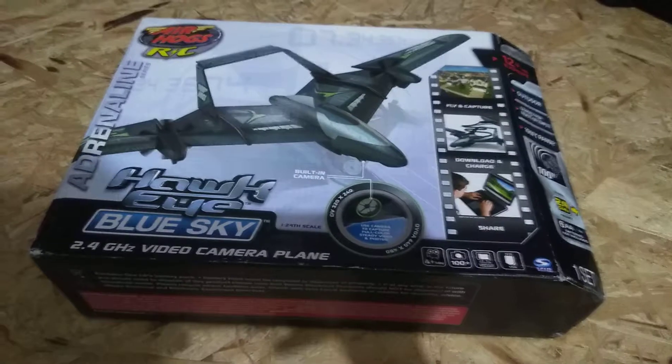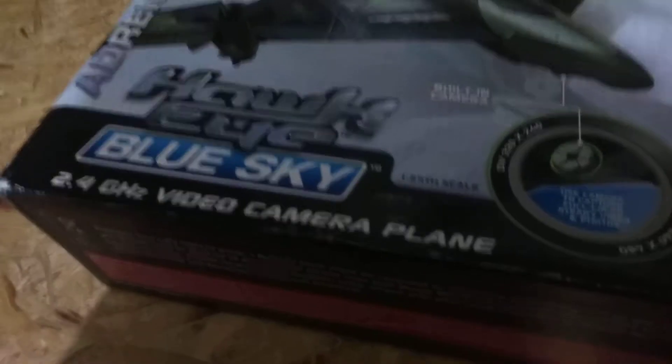I'm going to set the camera down and get it out of the kitchen. Okay, so I've gotten the packaging open and now I'm going to show what it is. This is the Airhawks Hawkeye Blue Sky, which is a video camera plane, as you can see by what it says right here.